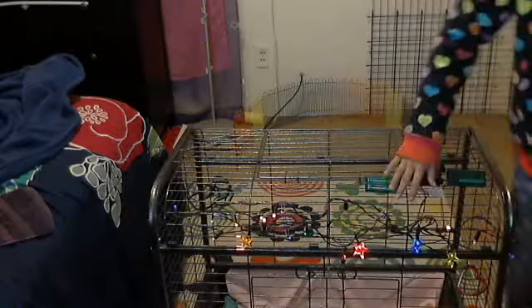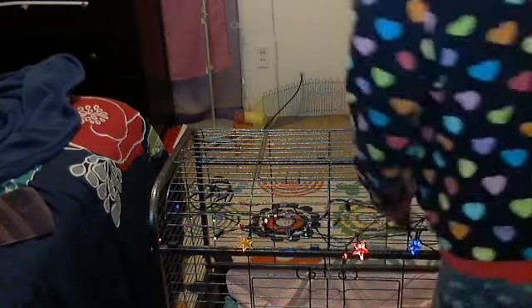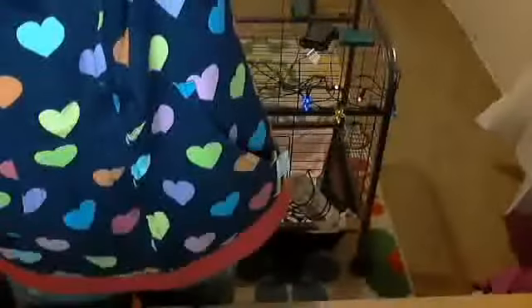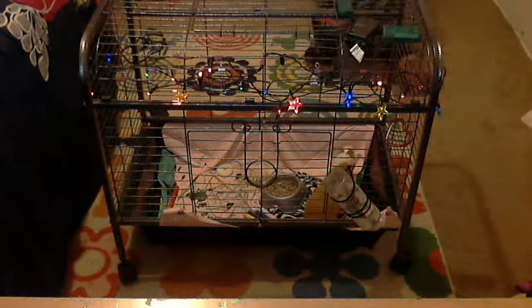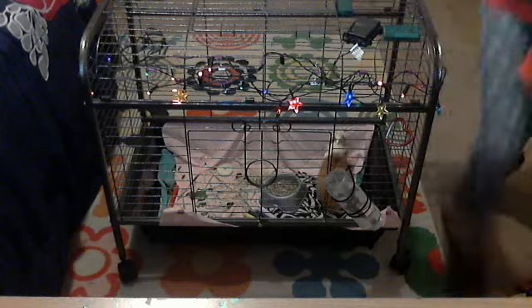Just to let you know, these lights right here are battery powered. Alright, so now let me adjust the camera. So I'm going to put my cage — or Peanut's cage — right here. And now you guys can watch me fix the playpen back here.